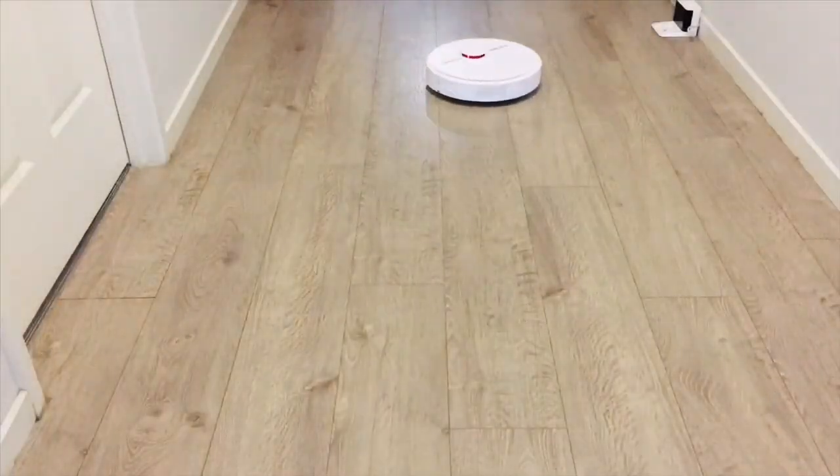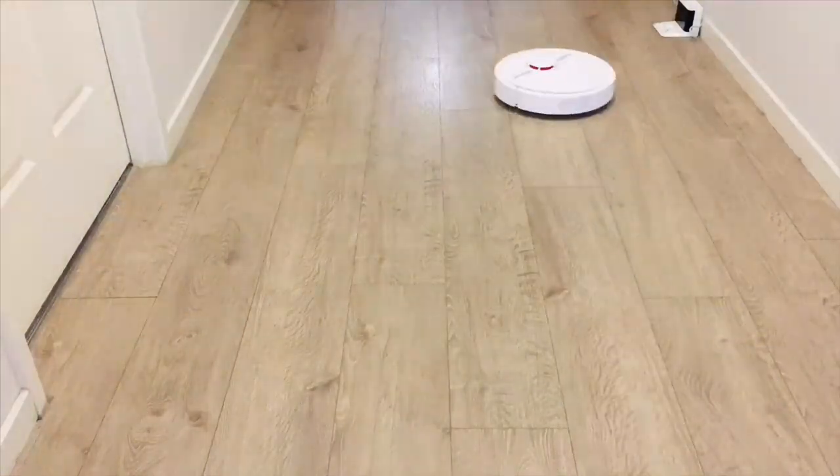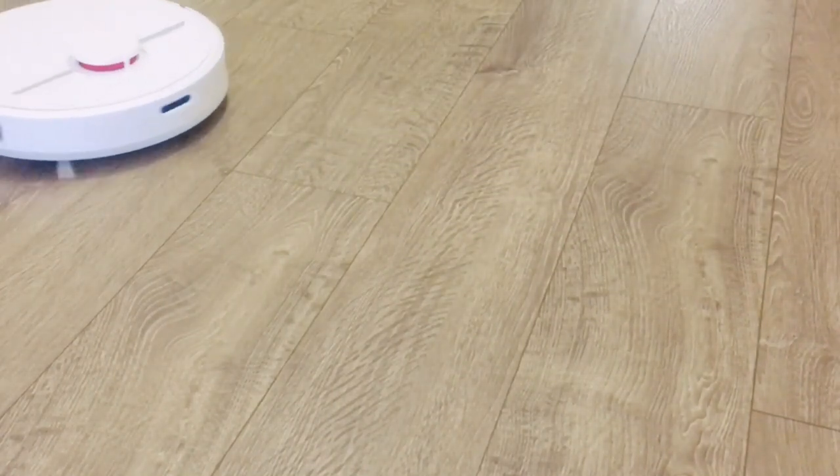However, it had to run twice to clean the dirt completely as there were still some dirt particles left when it cleaned the first time. Dreamy D9 also works great in picking up hair from the floors.